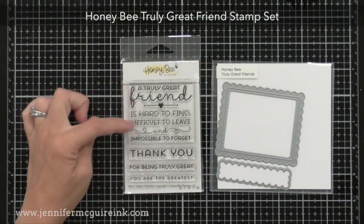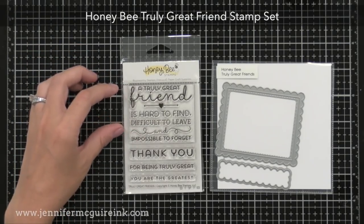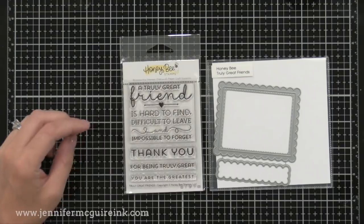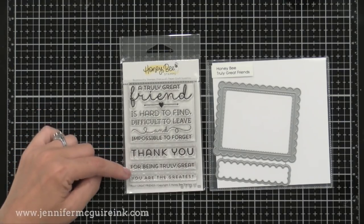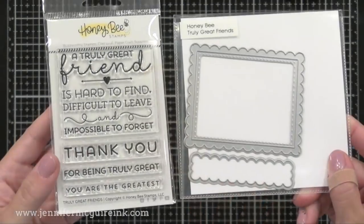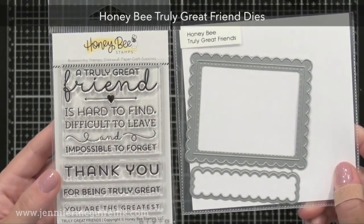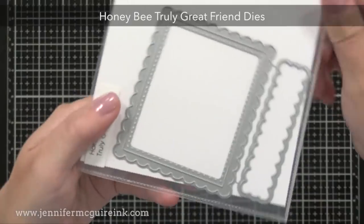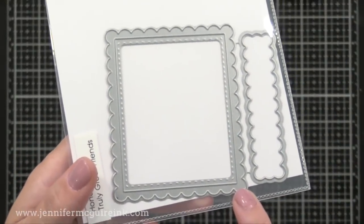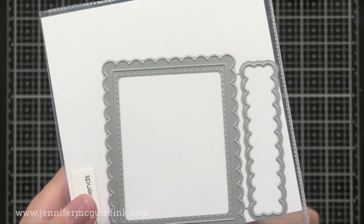Next we have the small Honey Bee Truly Great Friend stamp set — the main sentiment on top with smaller sentiments sized to the same width below it, so you can create a stacked look or use them separately. There's also the Truly Great Friends die set on the right — all of those sentiments fit in it perfectly, and it cuts a scalloped frame with piercing on the inside, giving you a quick detailed look. Then you can put it on any background you may have.